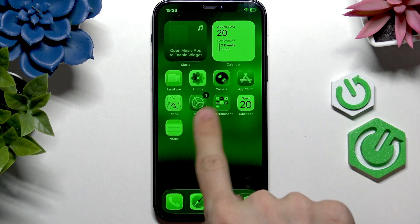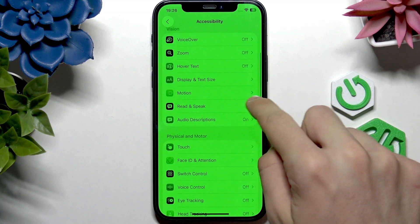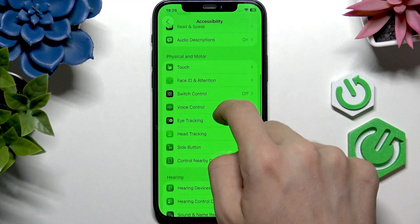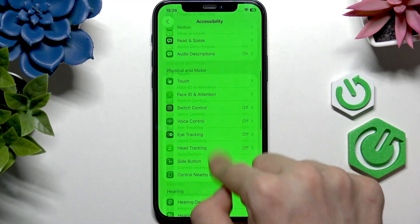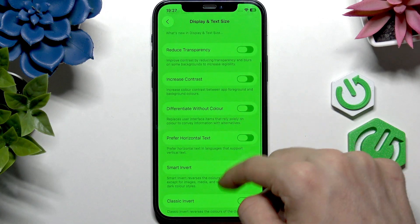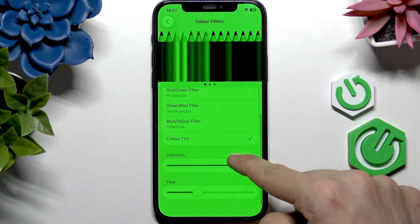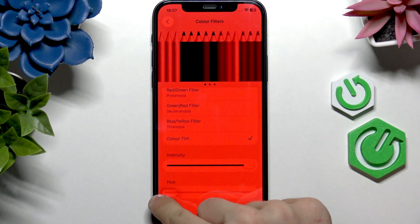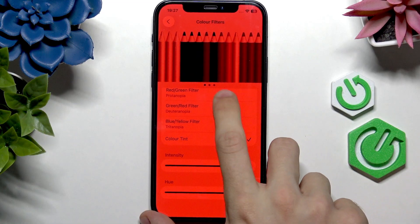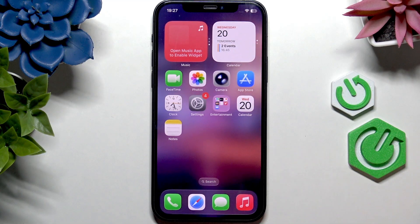But for this type of issue that you can see on my screen, the fix is very easy. Go to Settings, then go to Accessibility, and now go to Display and Text Size right here. Now go to Color Filters, and you can see I have a color tint enabled. I can change the hue — make my screen all red and all purple, whatever. And I can just disable Color Filters, and now it's all fine.